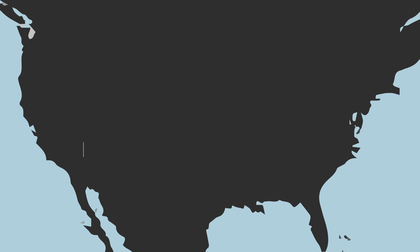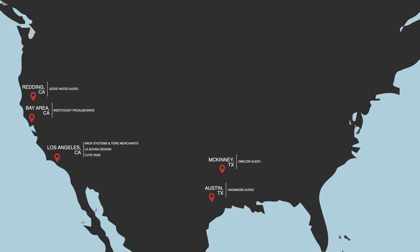Rig builders are located all over the world. In the U.S., we have Rack Systems and Tone Merchants, LA Sound Design, Cute Rigs, West Coast Pedalboards, and Goodwood Audio — all in California. In Texas: O-Million Audio and Vagabond Audio. In Pennsylvania: Custom Audio Electronics with Bob Bradshaw. In North Carolina: Tone Heaven. In Massachusetts: Neepo Pedalboard Designs. In Tennessee: Exact Tone.